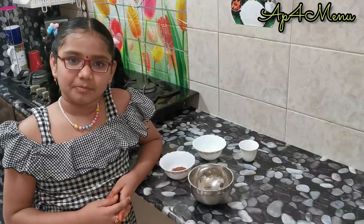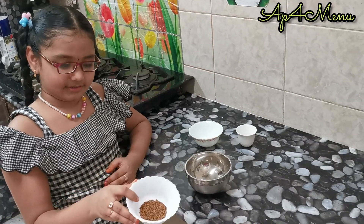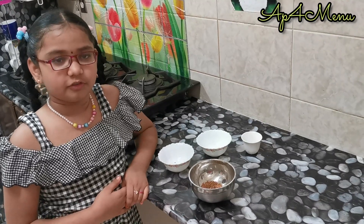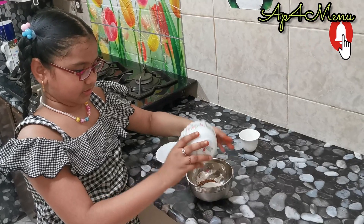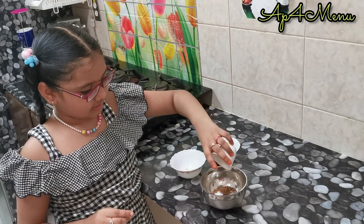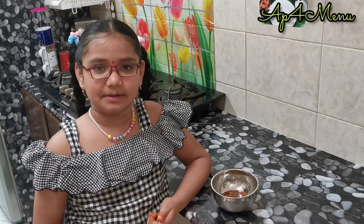To make dalgona coffee, take two spoons of instant coffee powder in a bowl, then take two spoons of sugar, next add two spoons of warm water, and mix it until you get a smooth creamy texture.